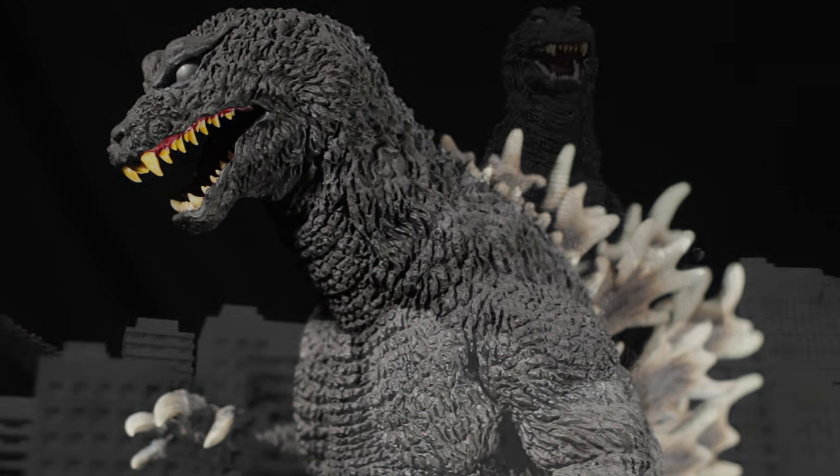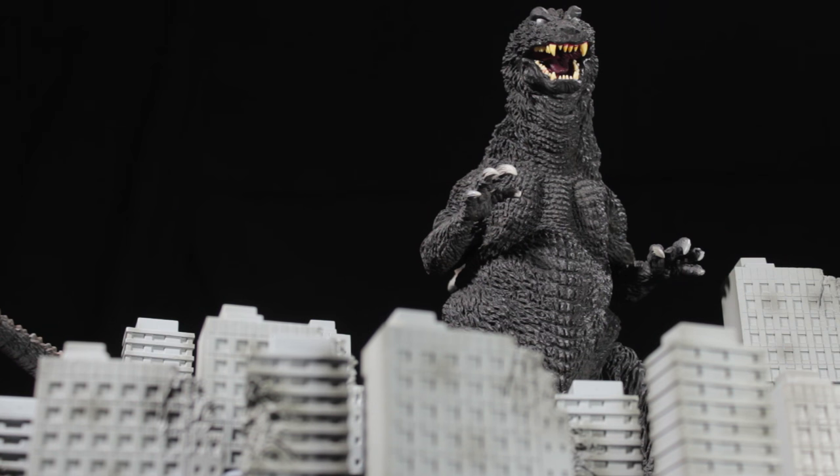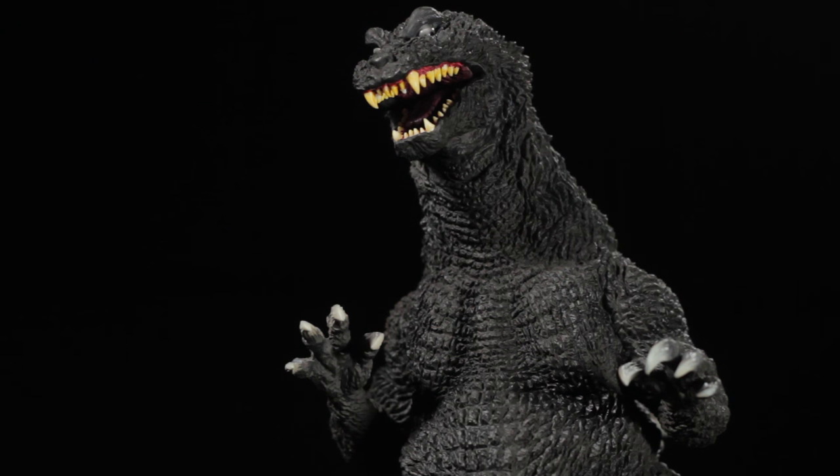X-Plus Toho 30cm Series Yuji Sakai Modeling Collection Godzilla 2001 is another superb release in both the 30cm line and the Yuji Sakai Modeling Collection. Godzilla has a superb sculpt and superb paint applications.